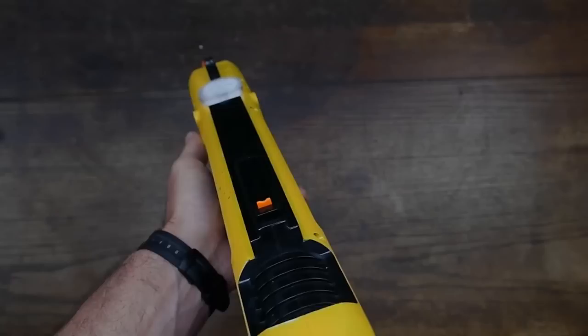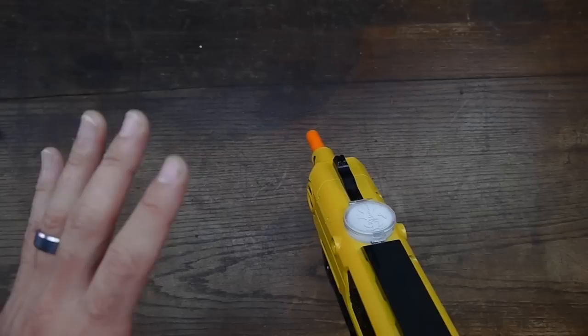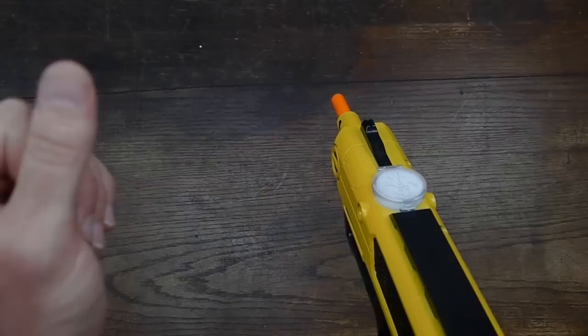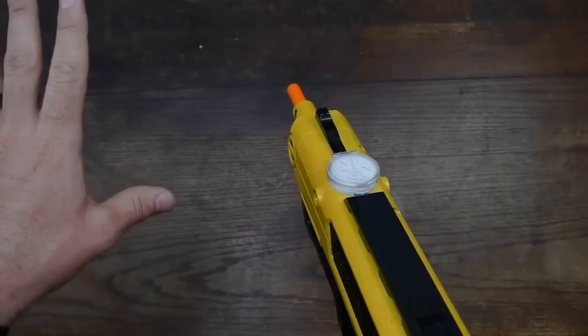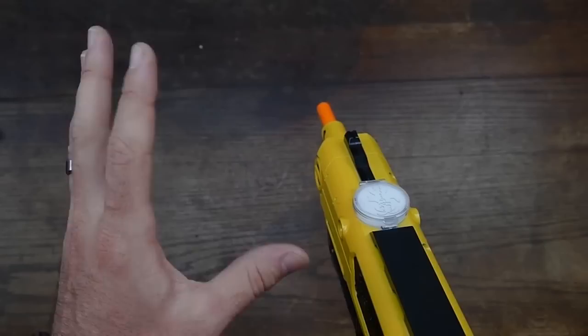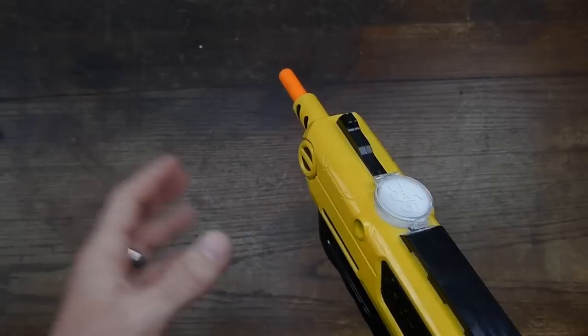My problem at first was getting too close to the fly — about six to eight inches. The pattern was so small I had to be exactly on target, and also I think when you're that close the air blast hits the fly first and pushes it out of the way. Once I pulled back to about 12 to 18 inches, that was the sweet spot. Once I figured out the right grain size and right distance, I was slaughtering flies.